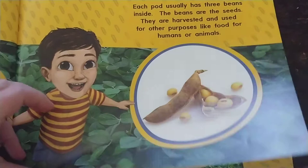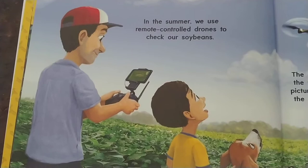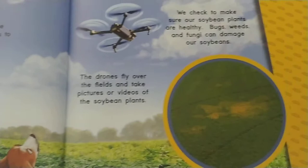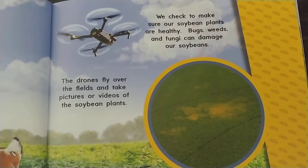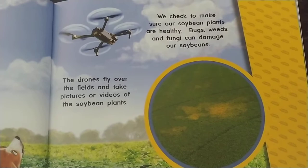In the summer we use remote controlled drones to check our soybeans. The drones fly over the fields and take pictures or videos of the soybean plants. We check to make sure our soybean plants are healthy. Bugs, weeds, and fungi can damage our soybeans.